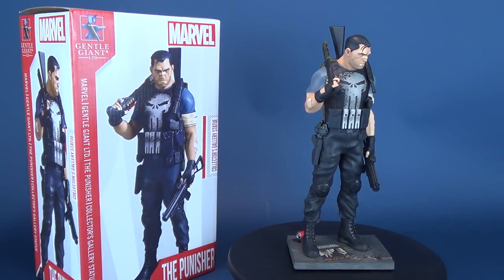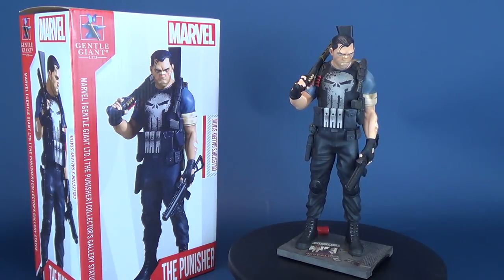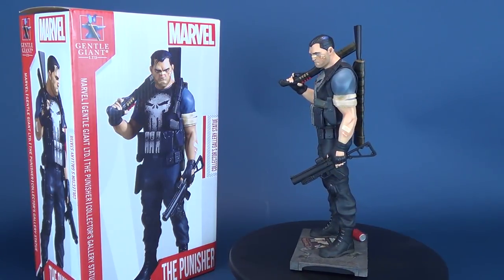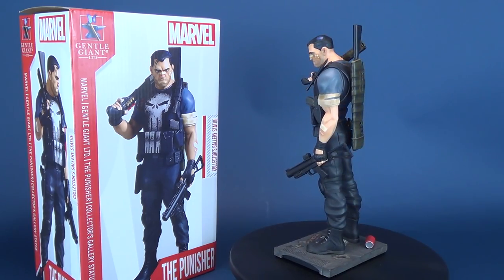Today's video — it's not revenge, it's just punishment — as we have a look at the Gentle Giant Limited Marvel Collector's Gallery statue of the Punisher.